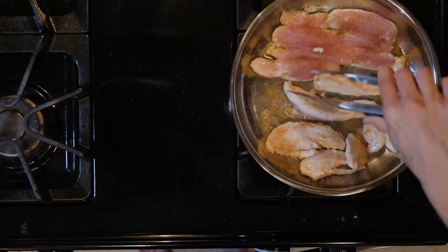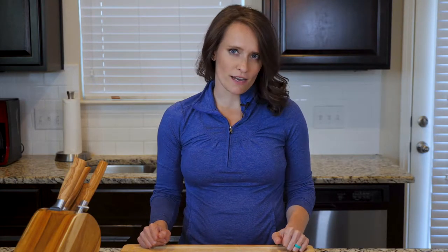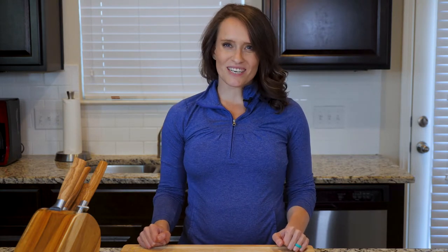You will know they are done when they aren't pink in the middle and the juices run clear. I typically cut the biggest tender across the fattest part of the tender just to check. Turn the heat off at that point. When the chicken and onions are cooked, place a few tenders on a plate with some of the onions, grab a fork and dig in.